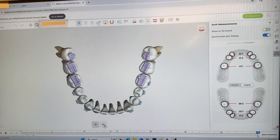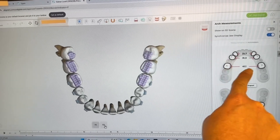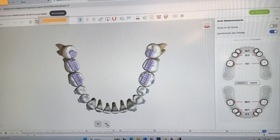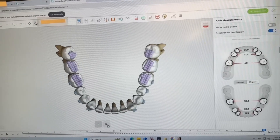Now we're going to take a look back at the top jaw. With this increase planned for the bottom, we can get his upper arch to about 41.1 millimeters, which is awesome.